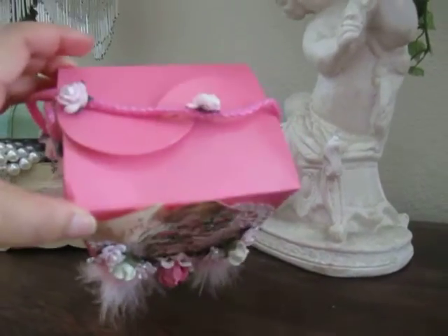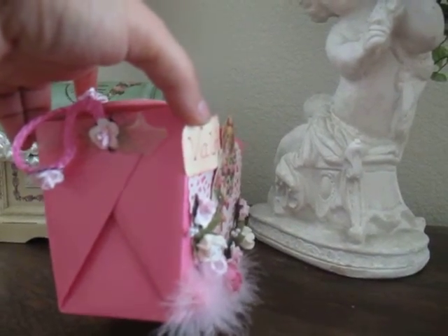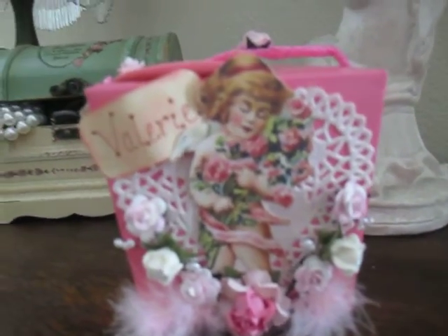I had these boxes — I bought a bunch of cases of them in different colors and this one was pink, so I thought it would be a perfect time to use it since Valentine is coming up.